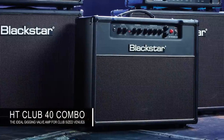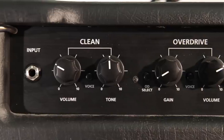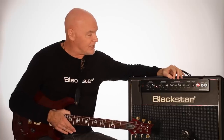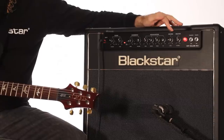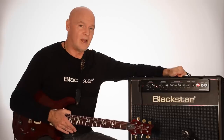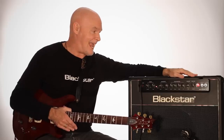Hi everybody, welcome to Blackstar UK. I'm here with the Venue HD Club 40. It's a two-channel amplifier, runs a 12-inch Celestion speaker. There's two voices per channel, three bands of EQ, and the ISF control which controls the tone stack on the overdrive channel. Master reverb, master volume. On the backside there's a speaker output, emulated output as well, and it's foot switchable.